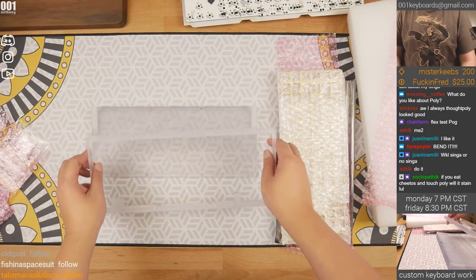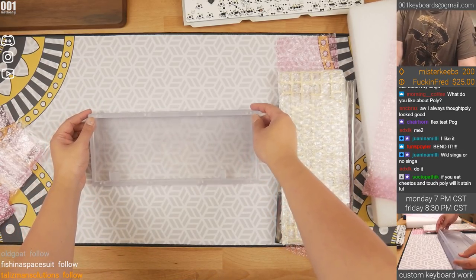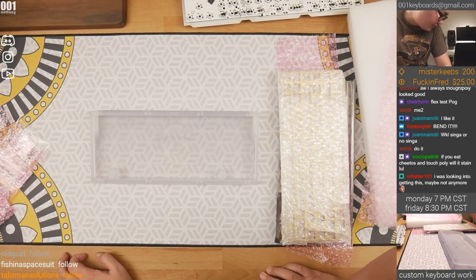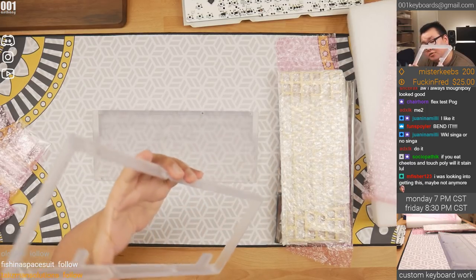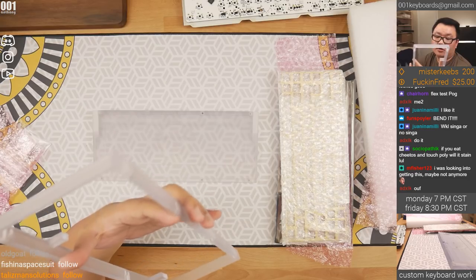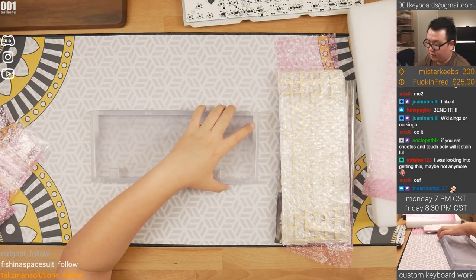It is kind of bendy. Regarding polycarbonate as a case material, it should be pretty nice. Do not use it as a diffuser material though. As a case material, we'll find out. Polycarbonate sounds very similar to acrylic cases from what I know.